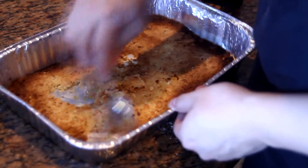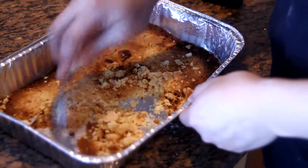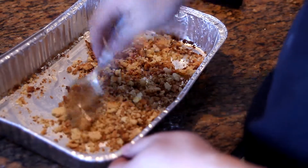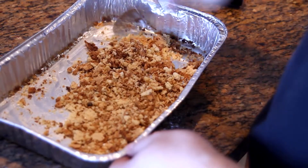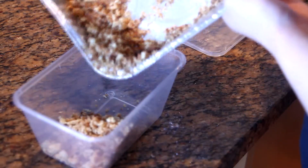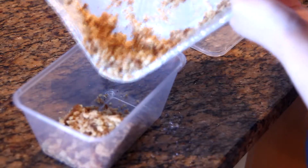Once it's done, let it cool on the bench for 5 minutes. Mix around the crumble to break it up, and you can transfer it to a container while waiting for the panna cotta to set. If you keep the container in a cool dry place, it can stay crispy for almost a week.